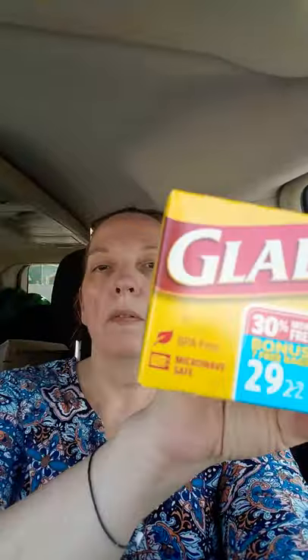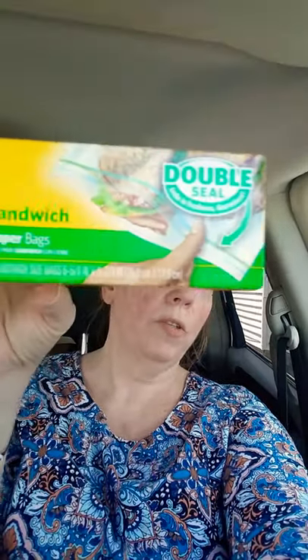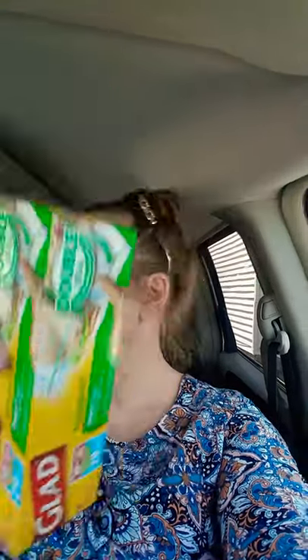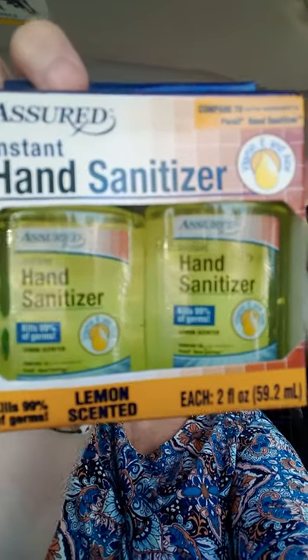They also had the bonus pack of lunch bags. Look at it — instead of 22, you're getting 29 of the Glide Sandwich Bags, 30% more. And I also got these little hand sanitizers for my purse. Those are the bomb — bomb diggity bomb.